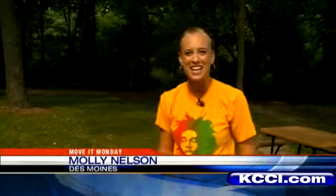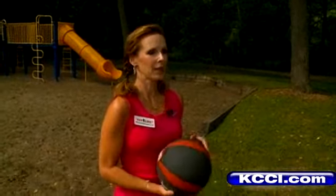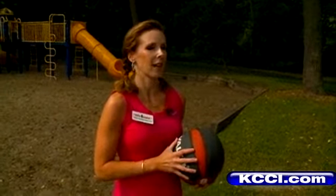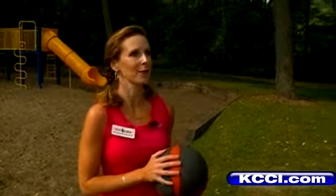In today's Move It Monday segment, we're talking about workouts with a partner. We've got Angie Gallagher here. Angie, what do you see as the benefits of working out with someone else? There are a lot of benefits. First of all, you're going to enjoy your workouts when you're working with somebody that you enjoy being with. Secondly, your accountability is going to be higher because that person is expecting you to be there. And third, your intensity level usually goes up because you've got somebody to compete with, so you're going to go the extra mile to complete those reps.